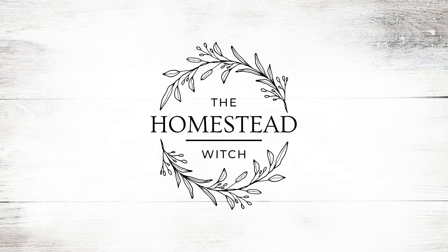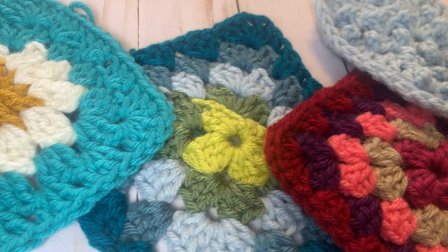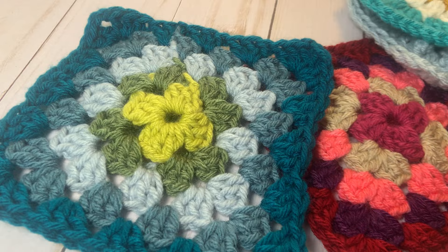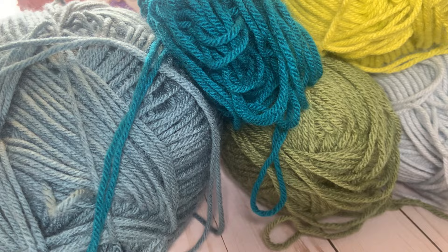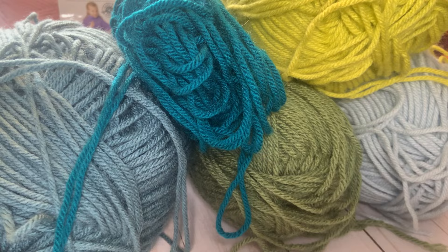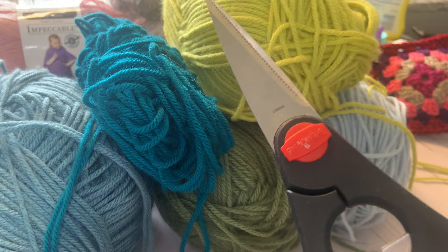I love crocheting granny squares with all the different color combinations. There are a million different designs and you will find crochet patterns for granny squares all over the internet. In this particular video, we are doing a basic granny square. It doesn't matter what weight of yarn you choose; I use a medium or worsted weight yarn. For worsted weight, I recommend a 5.5 millimeter crochet hook, and you will also need scissors to trim your ends.